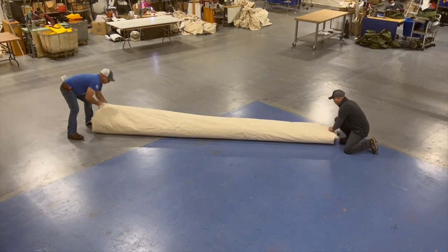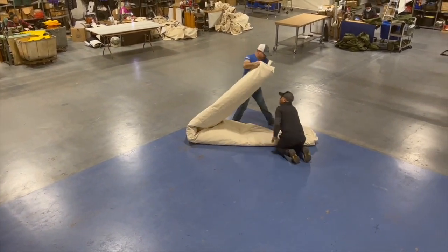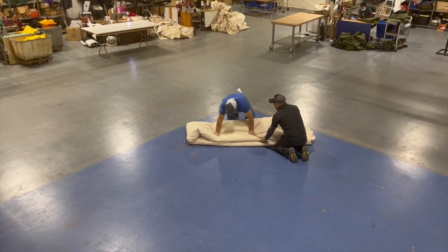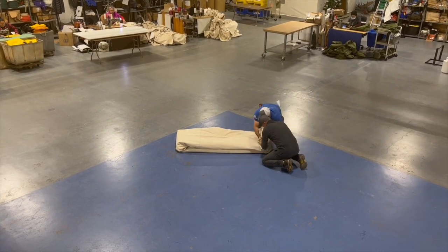Then what we do is fold it in half one more time. From here, it's always best to push out as much air as you can to help get it as small as you can. It's always about the first roll — the tighter the first roll, the tighter the tent will roll up.